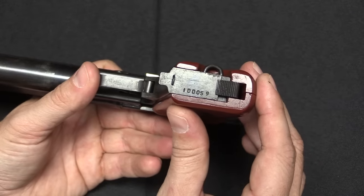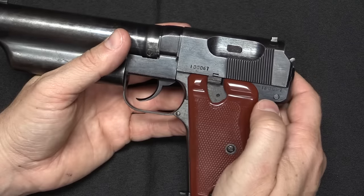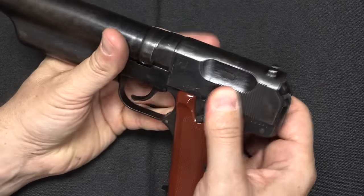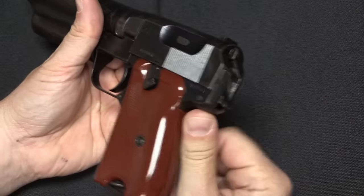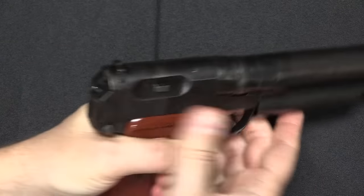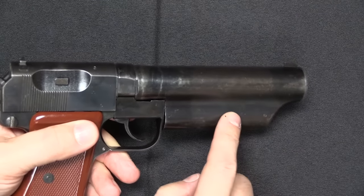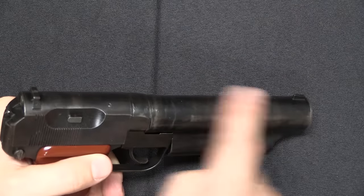There is also a serial number on the magazine, which doesn't quite match on this one. For controls, we have a manual safety which is also going to lock the slide in place and prevents the trigger from doing anything. With the safety disengaged, we have a double-action trigger pull. You can manually cock it — there's just a little bit of an exposed nub of a hammer. The suppressor has its main body in line with the barrel, but it also has a secondary expansion chamber under the barrel to make it a little more quiet and give it a little more volume, though that does not interfere with use of the sights.